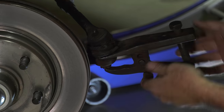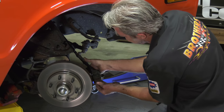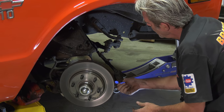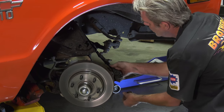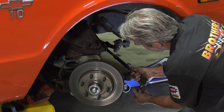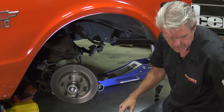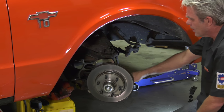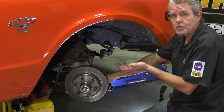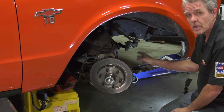You'll hear a pop when the tie rod end releases. Then you can take the nut off the rest of the way and swing the whole tie rod end out of your way. Put your nut back on to protect the fine threads — if it bangs against things, the threads can get ruined. Your upper and lower ball joints are basically the same process: take the cotter pin out, take the bolt off, get the nut even with the end of the bolt, then pop them off just like the tie rod ends.